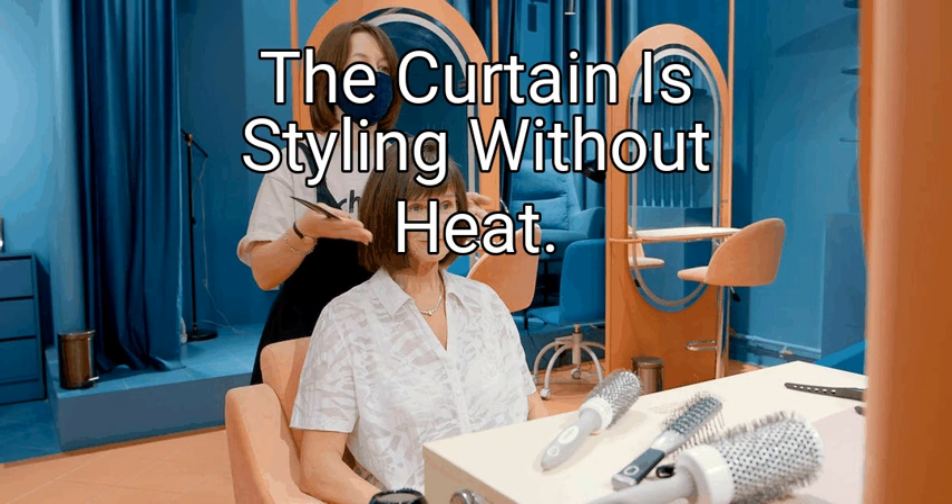Hello everyone, and welcome back to my channel. Today we are going to talk about styling curtain bangs with and without heat — how can you give curtain bangs that signature swoop? There are many ways to give your bangs a bounce, and we can help you find the best styling technique for your hair length and texture.